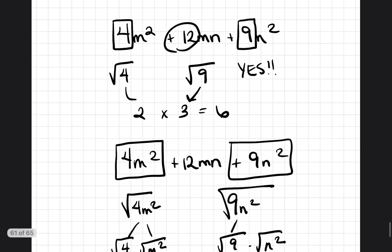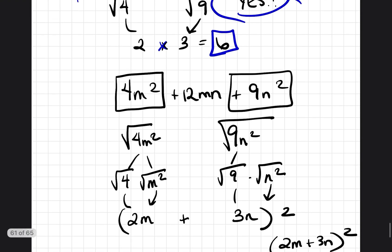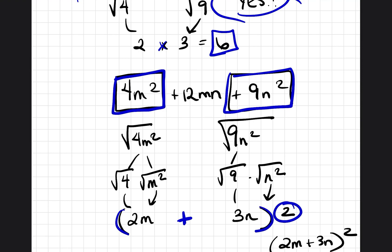We're following the same concept each time. To determine whether something is a perfect square, find the square root of the first number and the last number, then multiply them together. If that answer is half the middle number, then yes, it is a perfect square. Then to factor it, take the square root of the entire first term and the entire last term, put an addition sign in the middle, put parentheses, and square it.